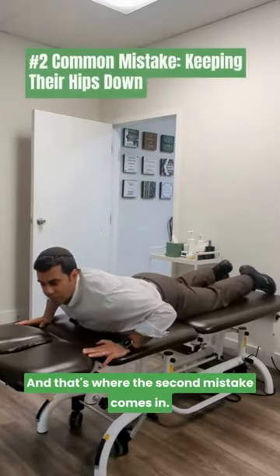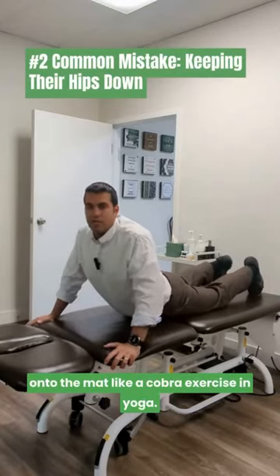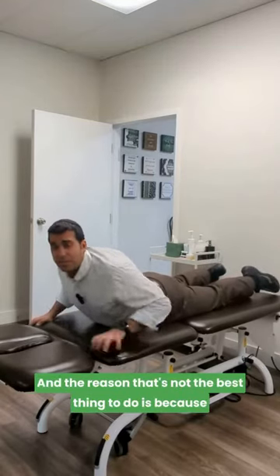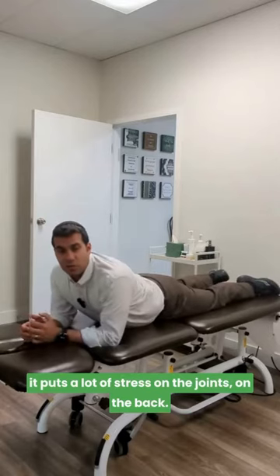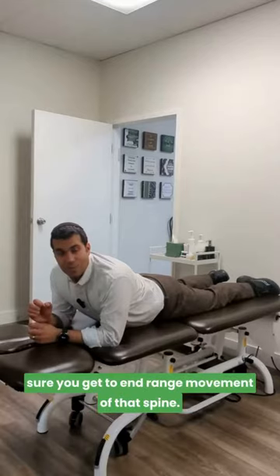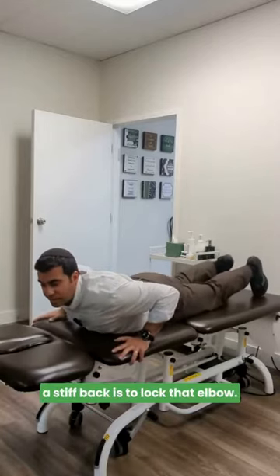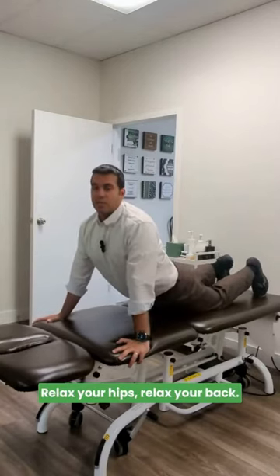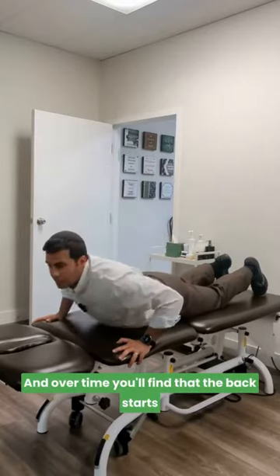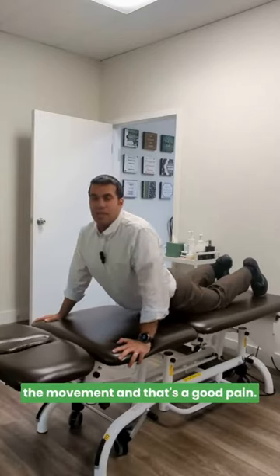The second mistake: a lot of times people are told to keep their hips down on the mat, like a cobra exercise in yoga. That's not ideal because it puts a lot of stress on the joints of the back. When dealing with a disc problem, you want to get to end-range movement of the spine. The best approach is to lock the elbows, relax your hips and back — if your hips are up in the air, that's totally fine. Let gravity do its thing, and over time the back will start to sink lower into the movement, which is a good thing.